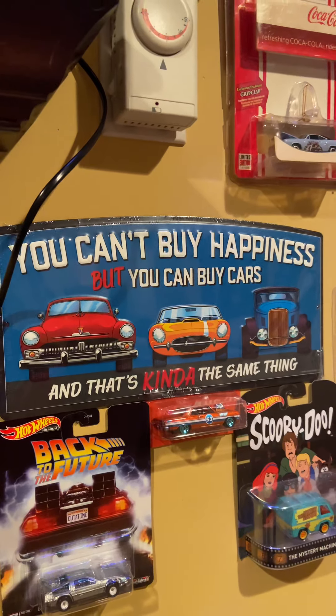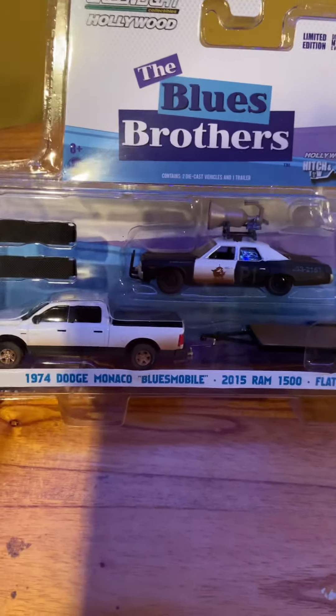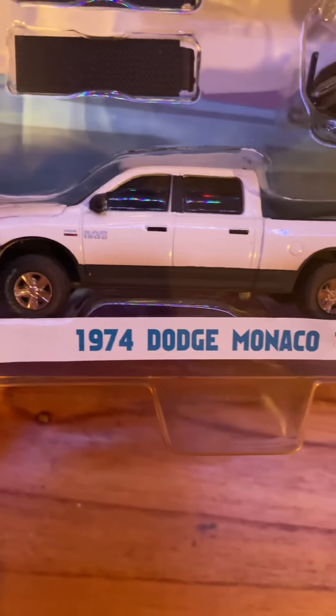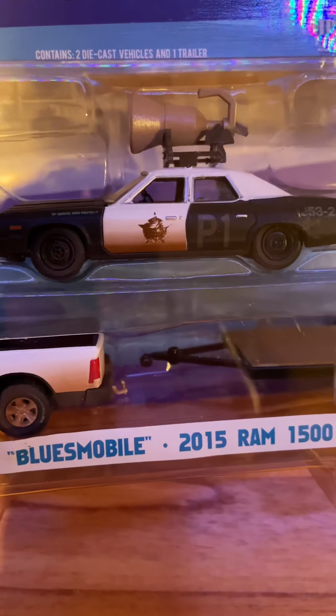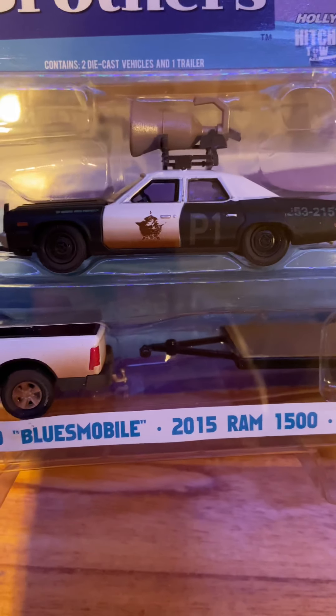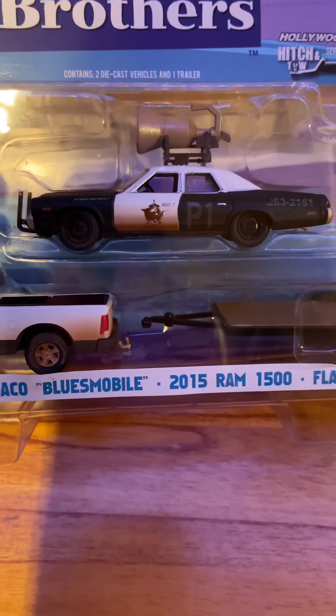Hey, what's up diecast fellas, happy Tuesday! I got a new piece I just picked up yesterday and I'd like to share it with you guys. I got this through Amazon. Here it is — it's the Greenlight Blues Brothers piece. The details here are great. I love the dirt marks on the fenders by the wheel wells. I couldn't get any more authentic than that. I'm just picturing Dan Aykroyd driving down the road talking through the bullhorn getting people to go to their concert.